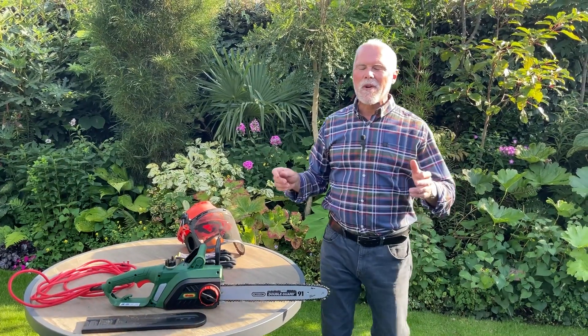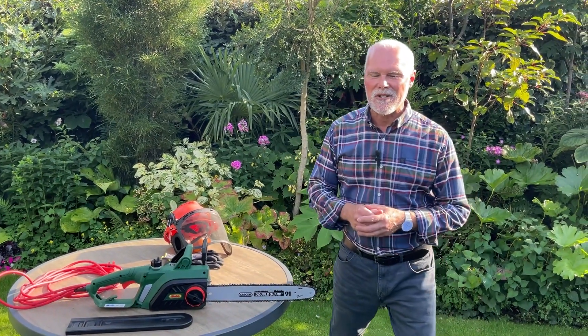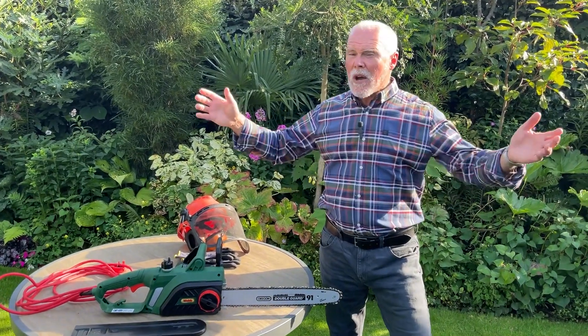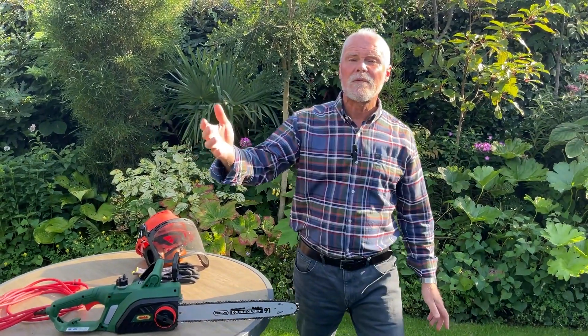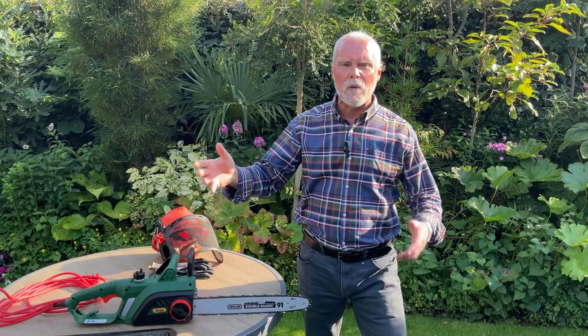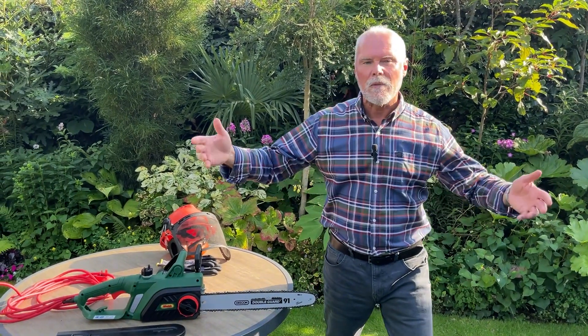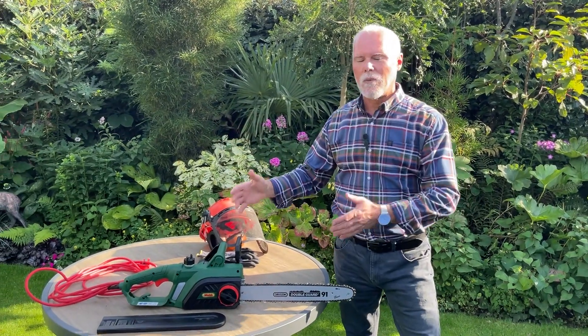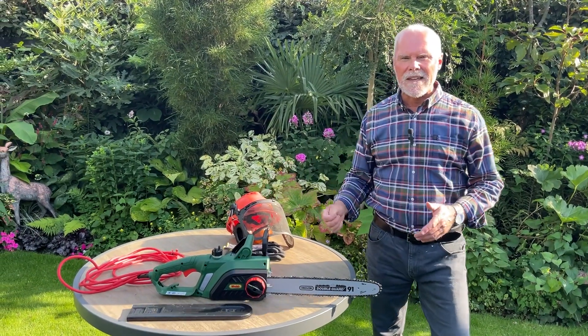If you're looking for a fantastic electric chainsaw, we've got the most amazing machine for you. You know what it's like this time of year — you might have had some shrubs or small trees die and you want to remove them, or you might want to chop up wood for logs to go in your log burner. This will do all those jobs for you very easily.